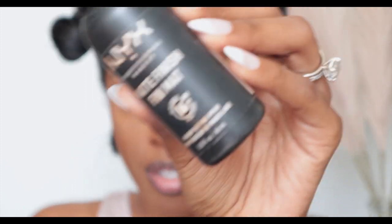We are almost finished! I'm going to spray my face using the NYX Matte Finish, which offers up to 16-hour wear. We're just going to spray our face — that feels so good. You can see how the colors are just coming together.